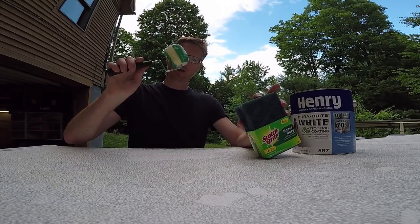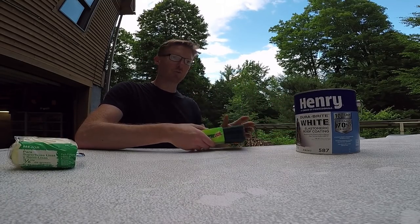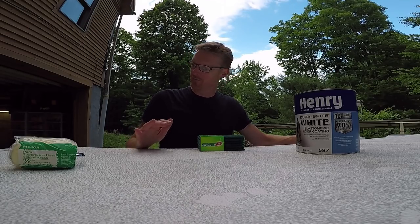I've got some Scotch Brite pads, a roller, and a bigger one too. What we're going to do is use those first along with a bucket of soap — clean everything carefully, then tape off whatever I don't want painted.